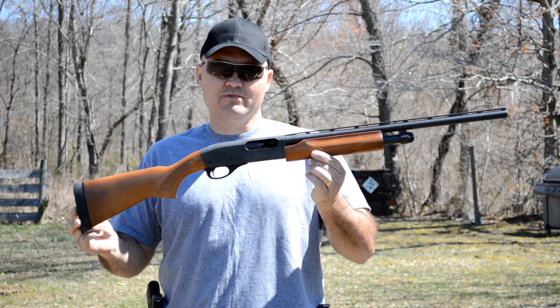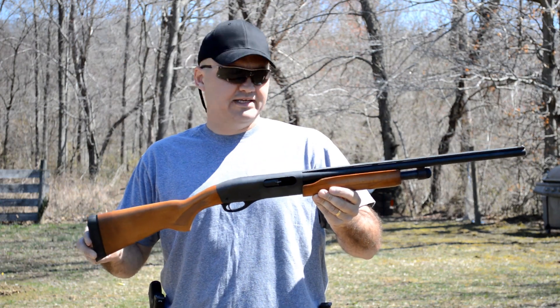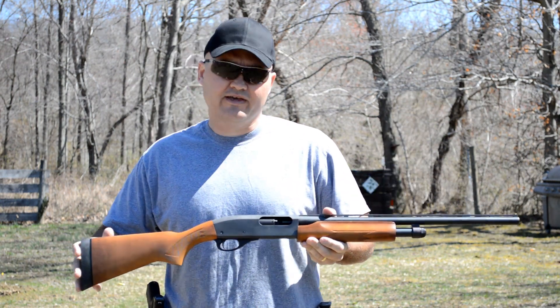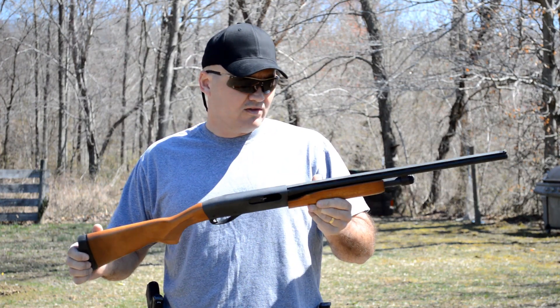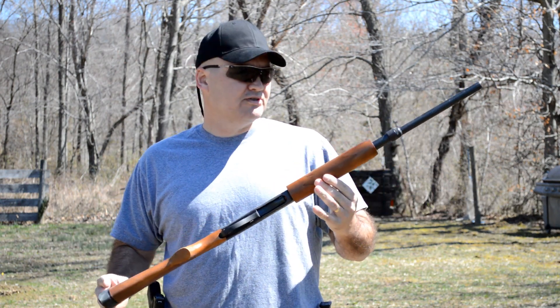Hey guys, Buffalo here. Today we're going to do a video on the 870 youth model 20 gauge. What it is is just a shortened 20 gauge — the stock's been shortened and it's wearing a shorter barrel. Everything else is the same as the regular size 870s. It's called a youth model; I prefer to call it a compact model since my youth left me a while back, but we're gonna put some rounds to it today.